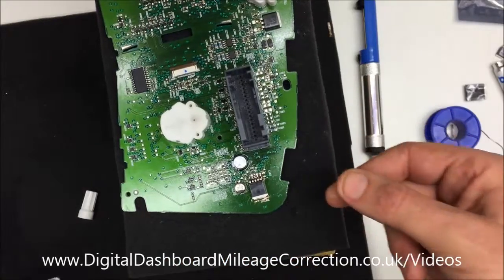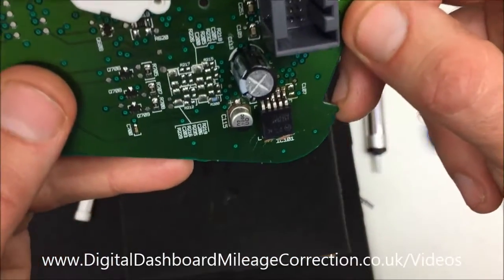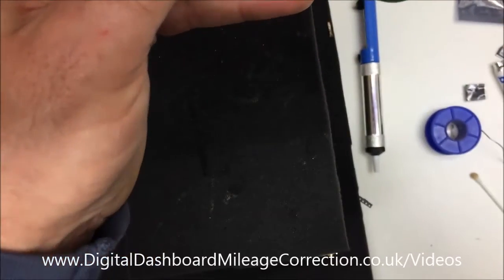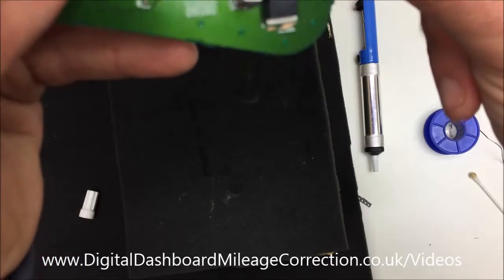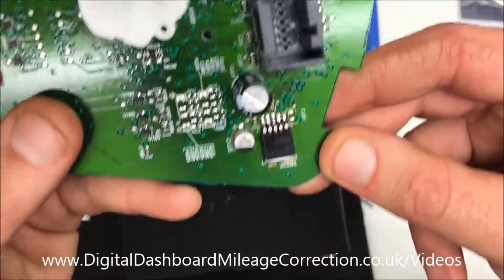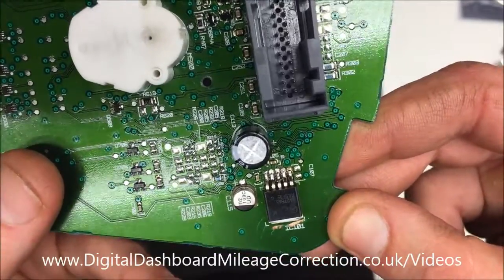Remove the tape. To me that looks like they're all soldered back on nice and securely and there's no bridging. So it's time to put the clock back together and see if that's made a difference — if that's addressed the problem or not.